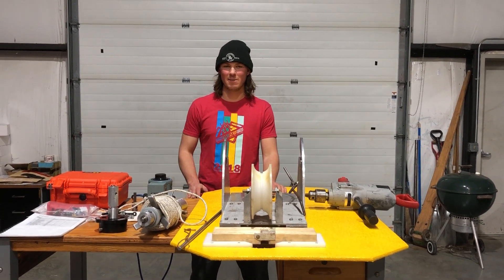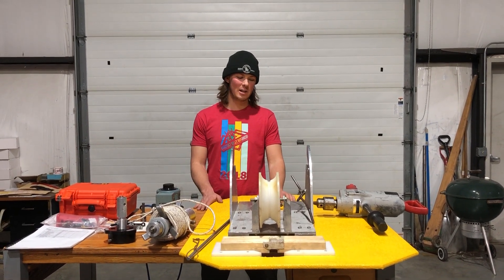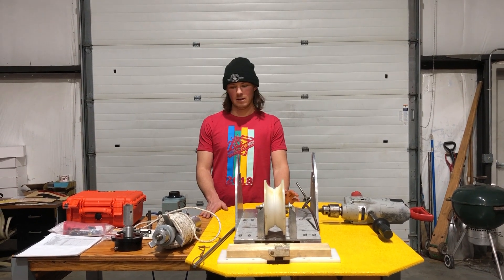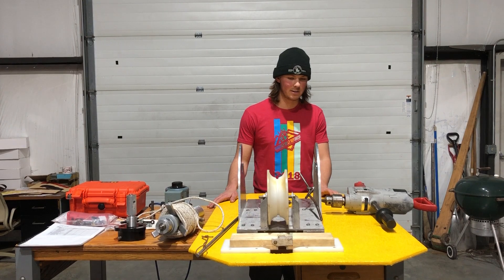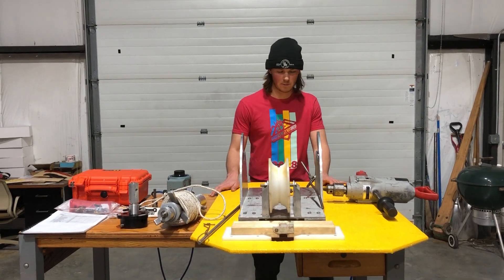Hello everyone, my name is Elliot Moravec. I'm a mechanical engineer here with the IDP team. Today I'm hoping to give a brief overview of our Sidewinder system and some helpful tips for fuel operation.